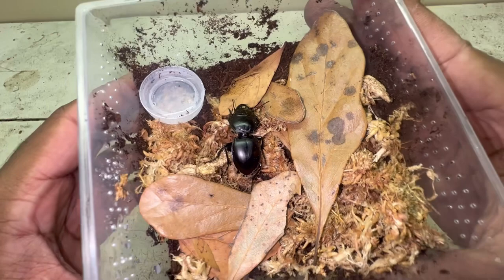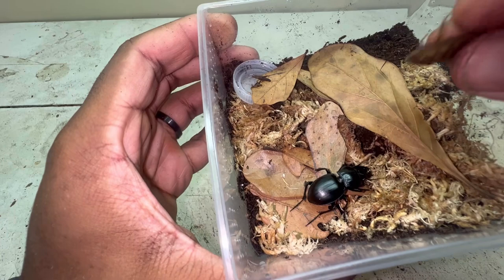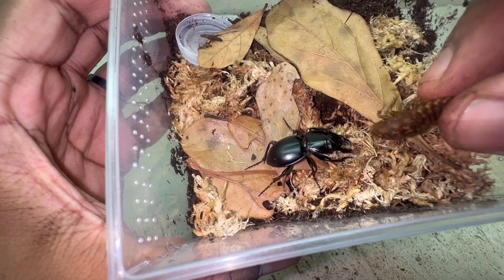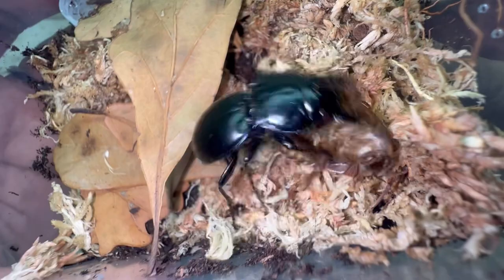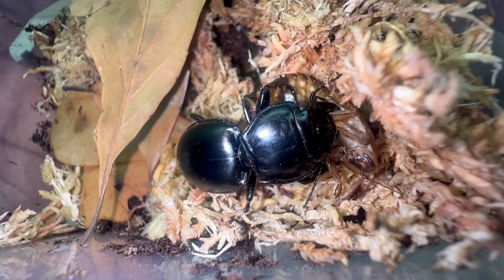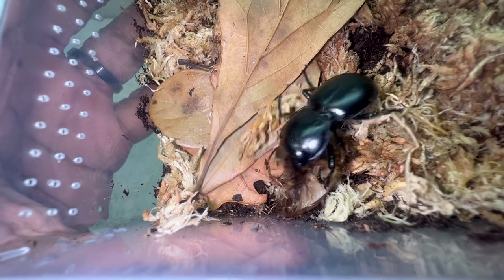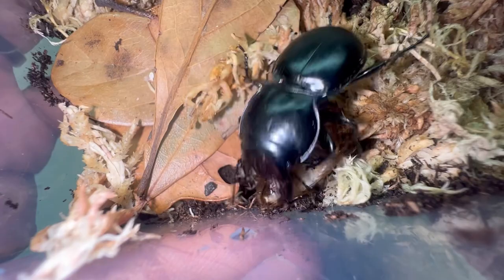Now we're going to feed our friend. I just want you guys to witness the predatory response of these beetles — it is absolutely insane. Like I was saying, if you appreciate mantises, tarantulas, scorpions, and giant centipedes, you will definitely have a high appreciation for keeping warrior beetles. They are just relentless when it comes to taking down their prey.